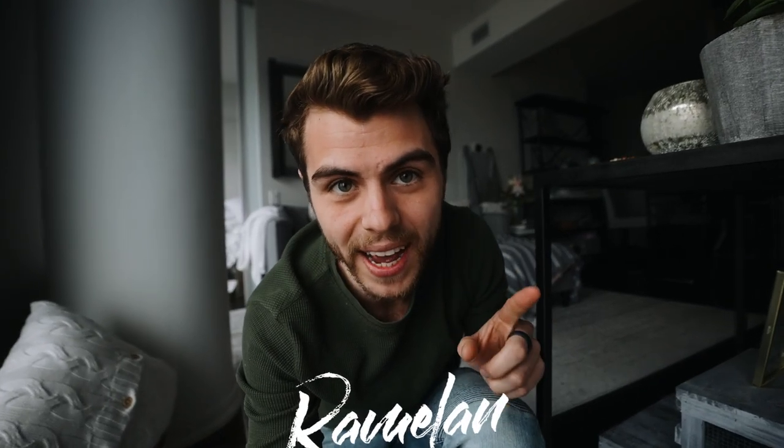Today I'm talking about household item hacks and how you can get some really cinematic shots with stuff just from your home.